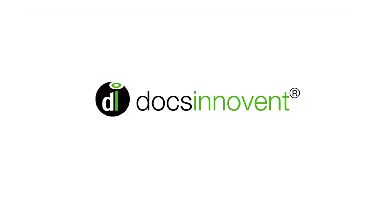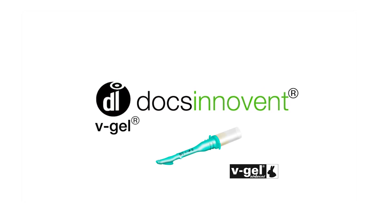The V-Gel Advanced Airway Device can be used for the administration of anaesthesia gases and emergency or supplemental oxygen in an unconscious rabbit.